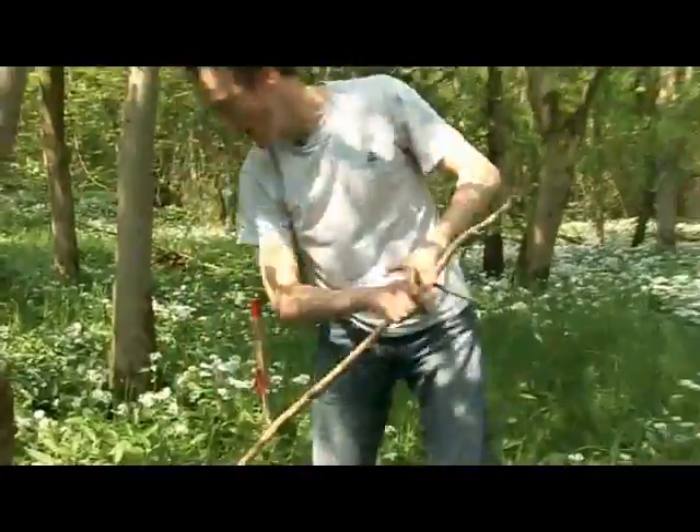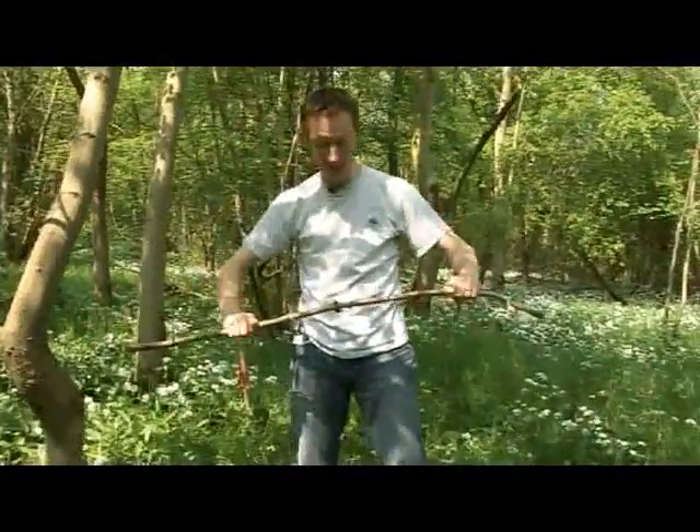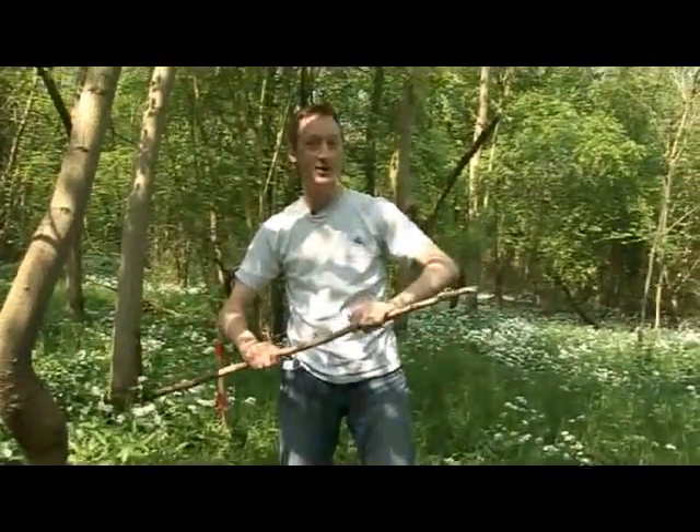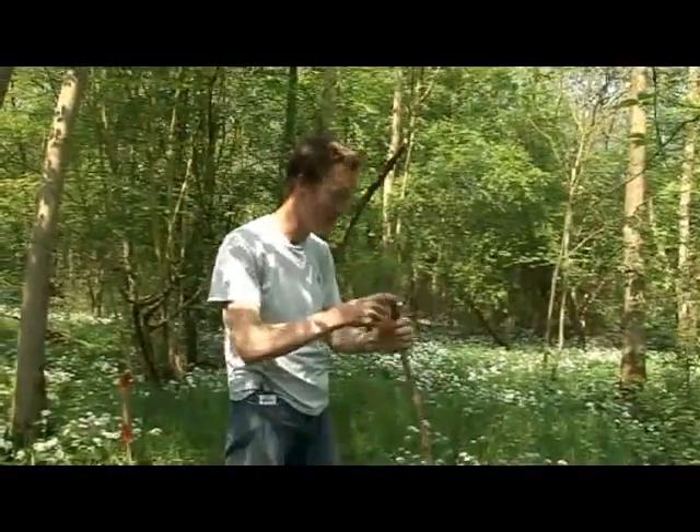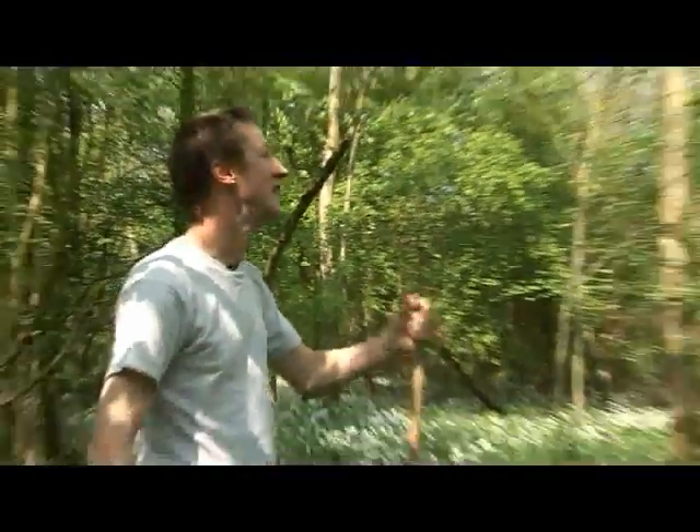I taught students a little while ago how to do this on a field course — actually I told them how to do it on April Fool's Day and I didn't believe a word of what I was saying, I was sure I was winding them up. But this is genuinely a good way to estimate the height of a tree.